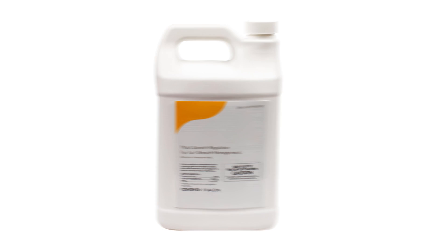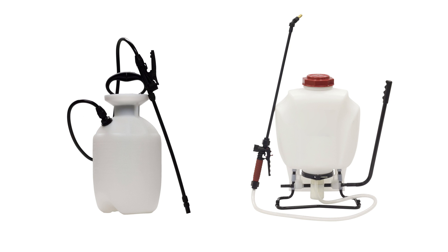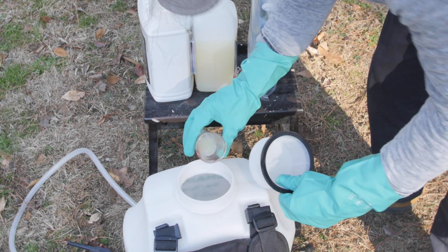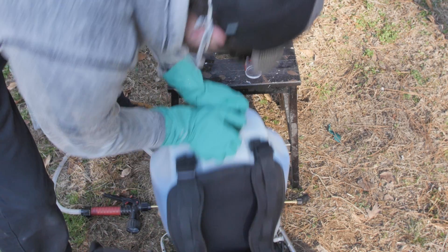The majority of plant growth regulators are liquids, applied as a spray with a hand pump or backpack sprayer. Large plots of land may use a truck-mounted or cart-pulled large-capacity sprayer. Consult the label of your plant growth regulator and mix the recommended amount of product into your sprayer, along with water, and shake thoroughly to combine.